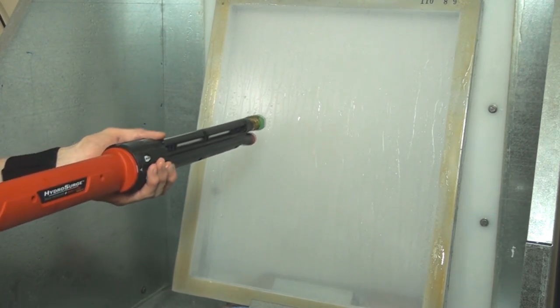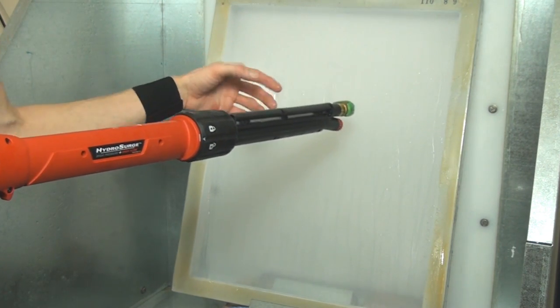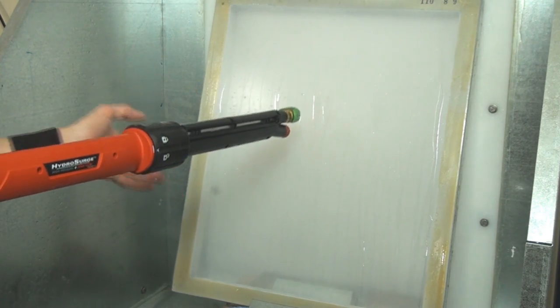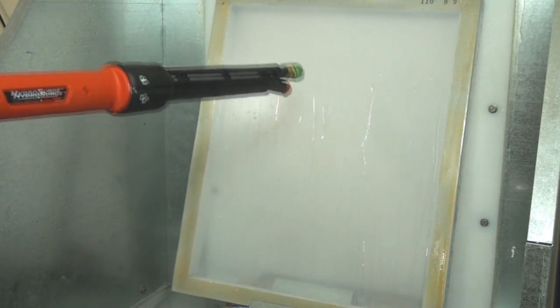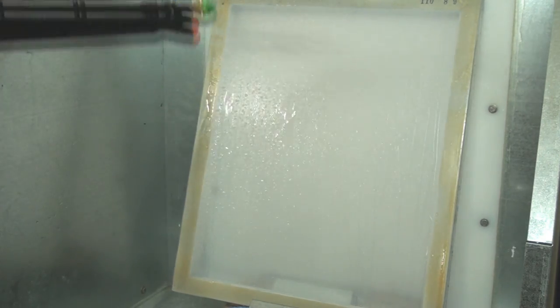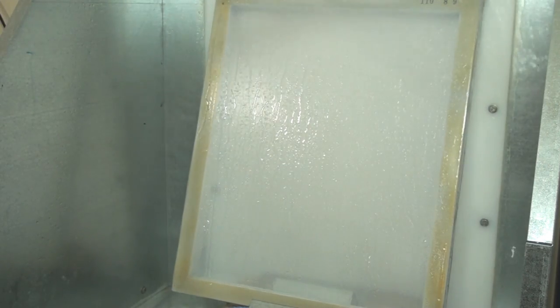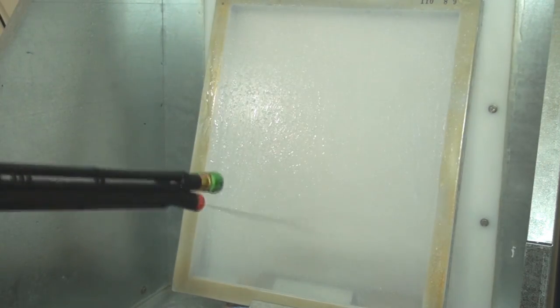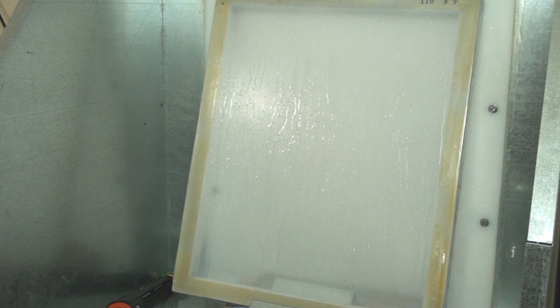If you have the ability to flood the screen — perhaps by taking off your spray attachment or pressure washer attachment — flooding the screen down with water is always helpful. Remember, the better you degrease it and the better you rinse it, the better your emulsion will adhere to the mesh and the easier it will be to expose.